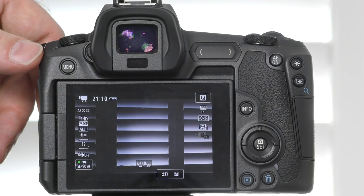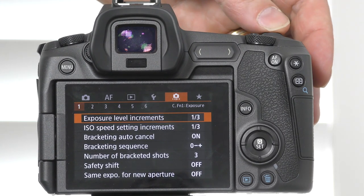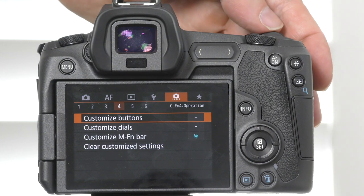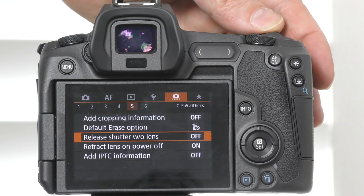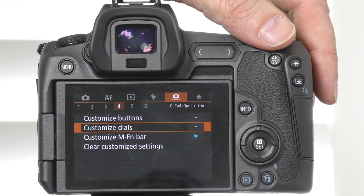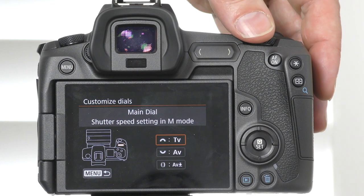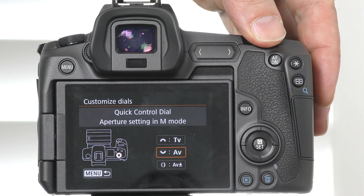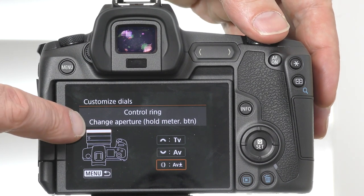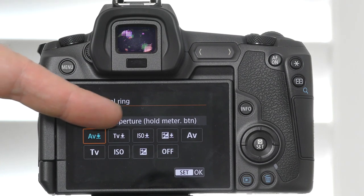To map a setting onto the front control ring, tap on the left-hand menu option, go to the orange menu section — the fifth section along the top — and keep moving along until you get to section number four. Here you can customize all the buttons and dials on your camera. Tap on the second option down, which is customized dials, to get a sub-menu. The first option is the top dial behind the shutter button, the second is the top dial around the mode button, and the third takes us to the control ring.